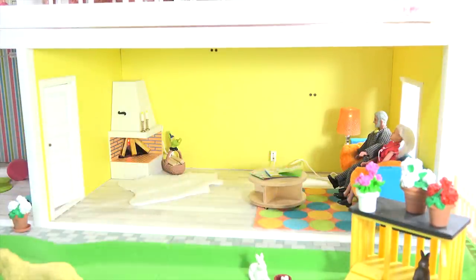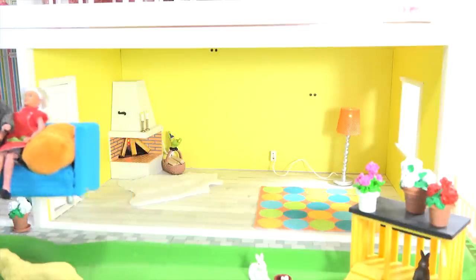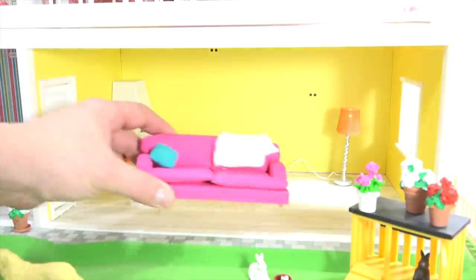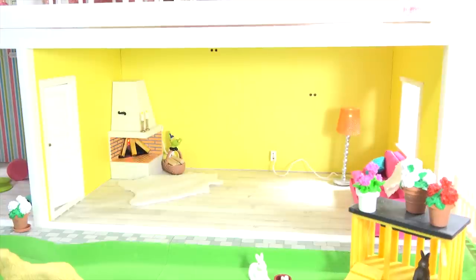Now let's move baby — grandma and grandpa were watching baby on the couch — because I want to get a second couch in here. There — they have been transported to a new section of the house. Now let me get the couch. Let's put this one here and mix it up a little. Now let's put grandma and grandpa back here, kind of like a nice little lounging area where the kids can hang out.